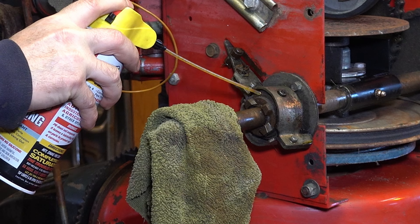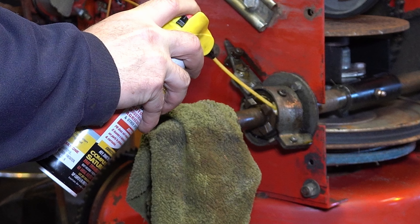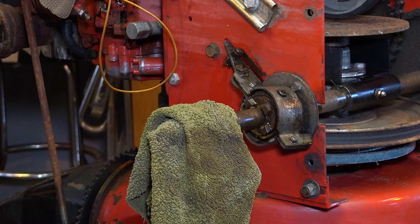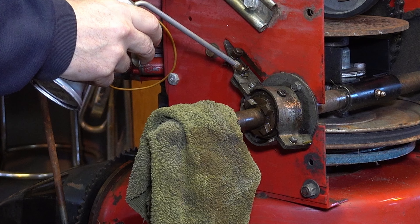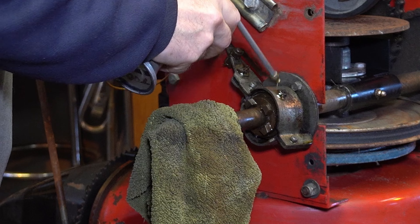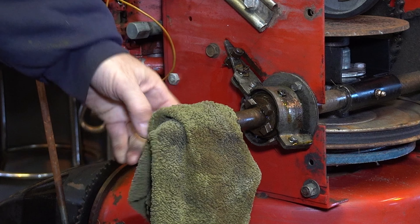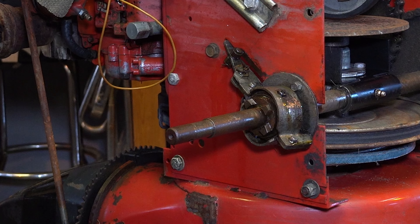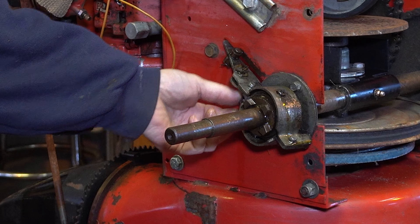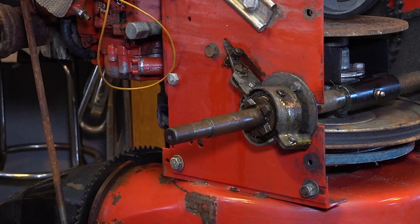We're going to start off with just a penetrant. Whenever you're restoring or refurbishing something like this, I'd also recommend chasing the penetrant with some regular motor oil or transmission fluid, because you want to get these things going again. You need to get it moving first, and the only way you're going to do that is with lubricant. With mechanisms like this—look, there's a spring over here—oil and penetrant to start off with.